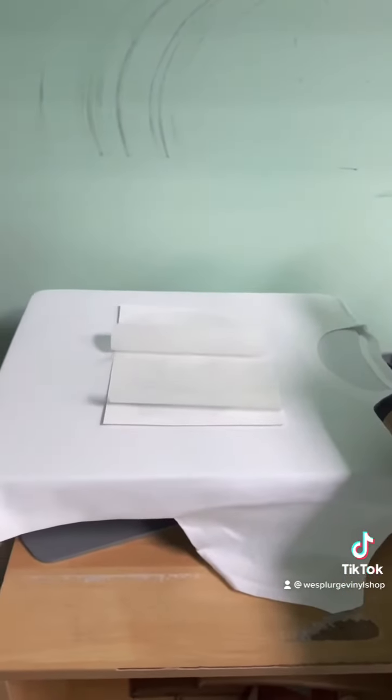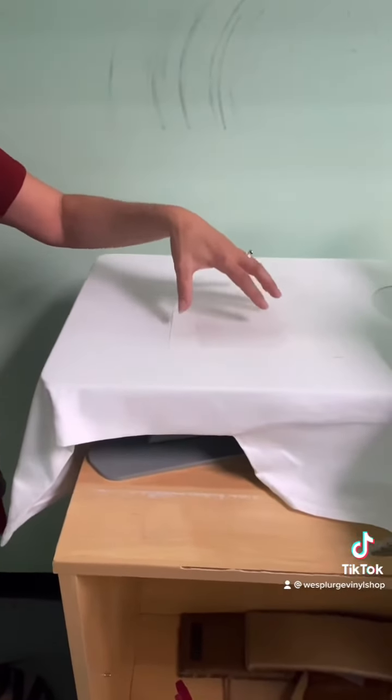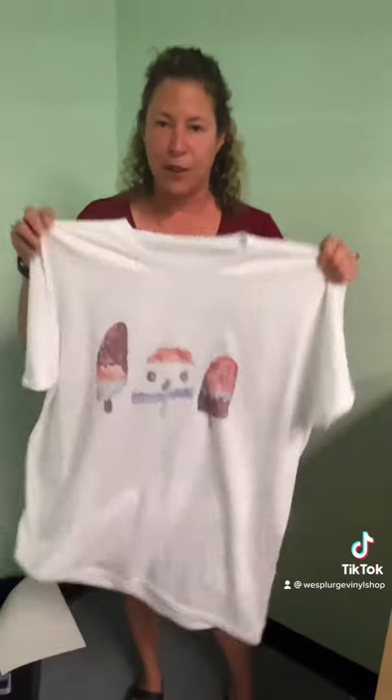You're going to remove the scorch pad — be careful, it's extremely hot. You're also going to remove the paper and throw it away. We wait about 10 to 15 seconds before we take the image off of the shirt because it's still hot and that dye is still infusing. If you remove it too soon there is a risk of ghosting. So after about 10 to 15 seconds, remove your image and you have officially sublimated your first shirt.